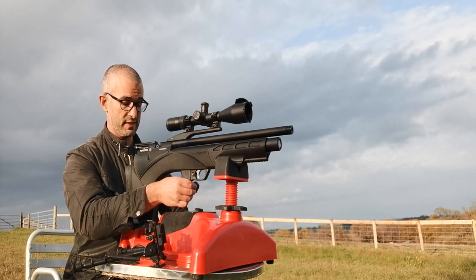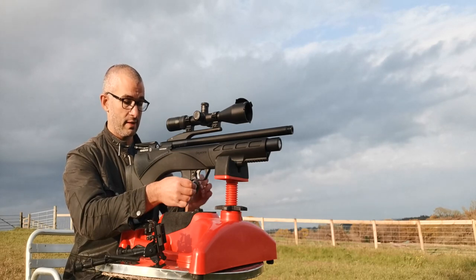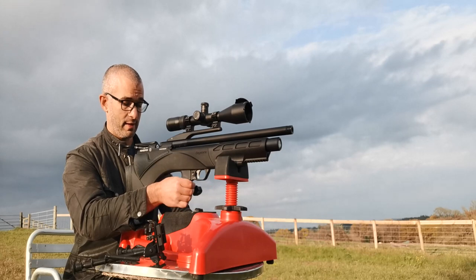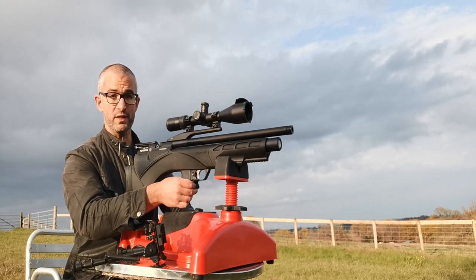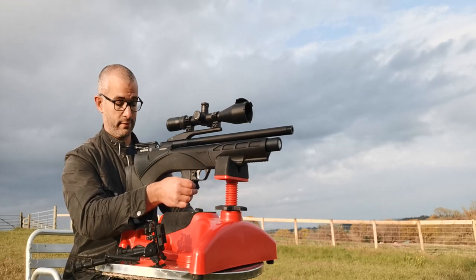So this is a bullpup gun. It was released as a replacement for the Mark IV by Daystate in about 2016, and it was released in conjunction with the Pulsar. Now the Pulsar and the Renegade are famous for being somewhat electronic in nature.